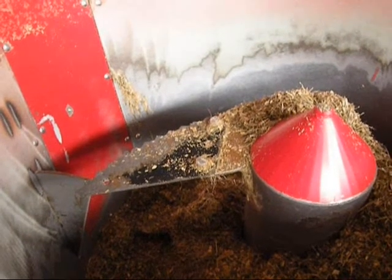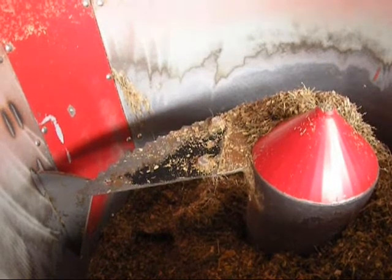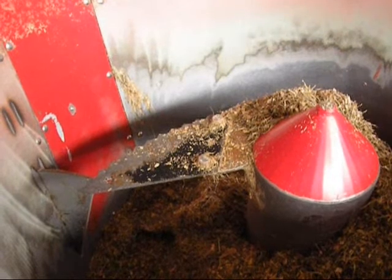If you have another ration that takes less mixing time with less long particles, you can also choose to only have the counter knife in for only 20, 30, 40, or 50% of the time.